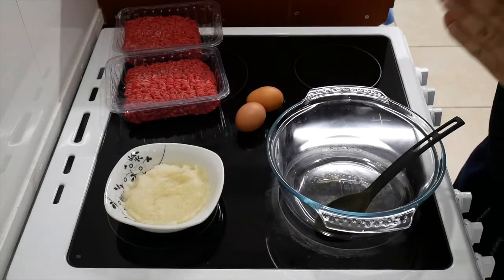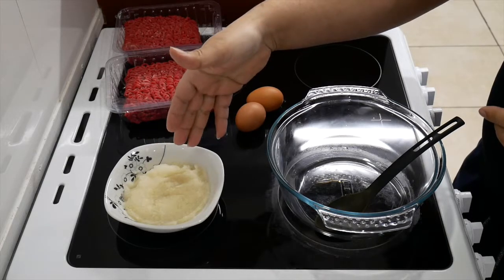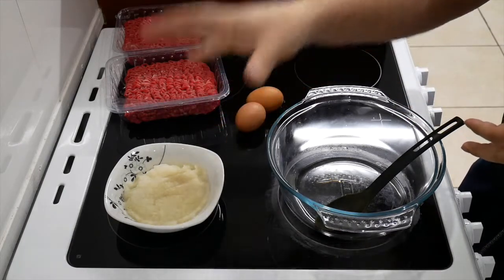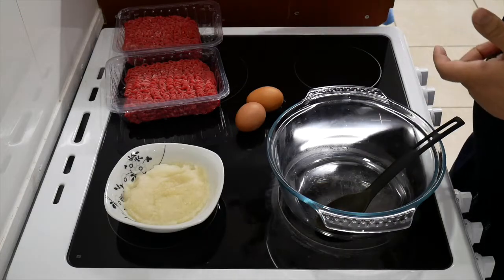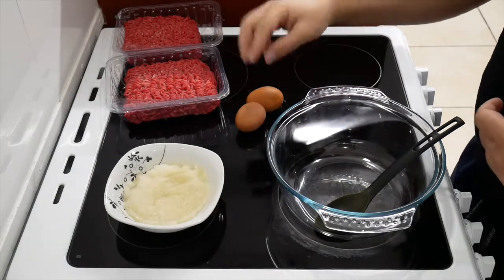The ingredients I've got: one large onion — grated it already, didn't want to show that part because I was crying, it was painful. I've got a kilo of beef and I've got two eggs.